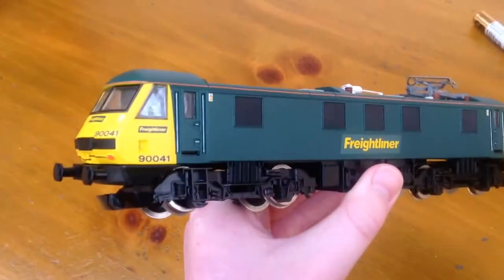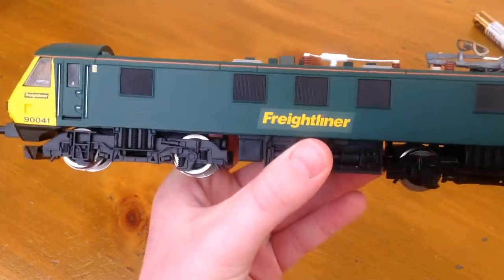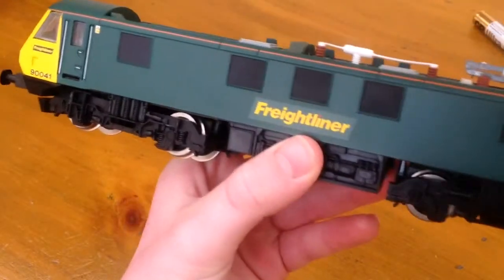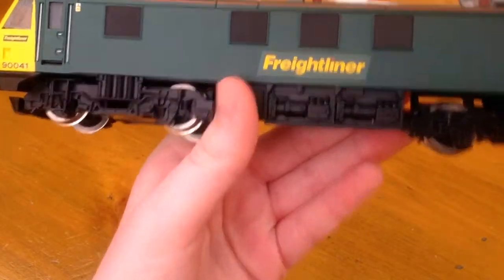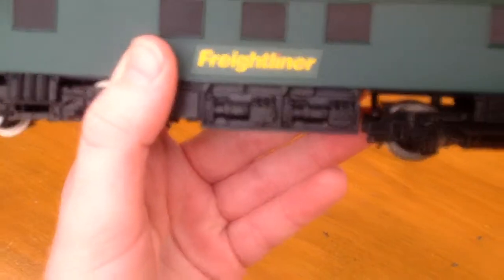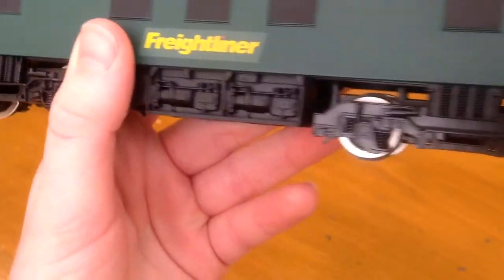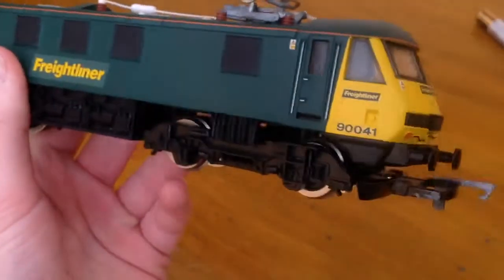On this side there are more grilles, and then there's a small Freightliner logo. And then I'm not sure what these are — I have no idea. I'd just guess a compressor or something, probably not.